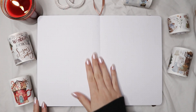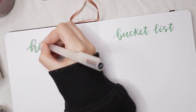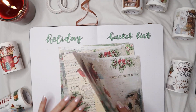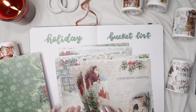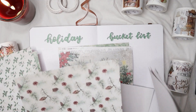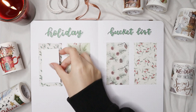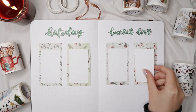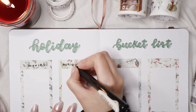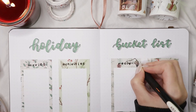The next page is a holiday bucket list. I did a similar one for my December setup — I'll link it below — but this one is a little more complex. For this page I'm using some Christmas papers that I got recently, which will also be included in my stationery bags for Christmas. I'm using them as borders for the different sections of the bucket list. Instead of just a to-do list, I'm dividing it into sections: movies, activities, recipes, and places — so you have different categories for things you want to do throughout Christmas.